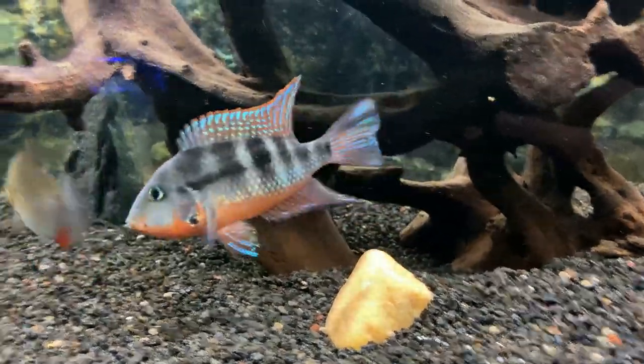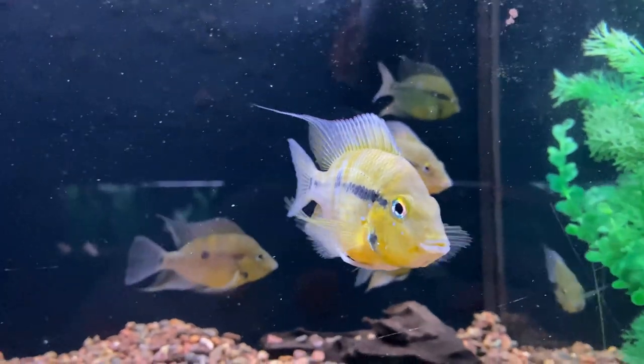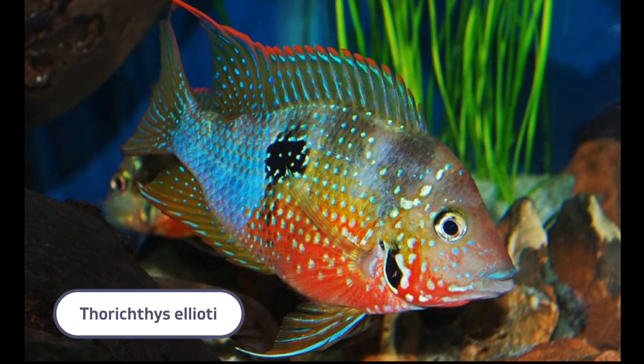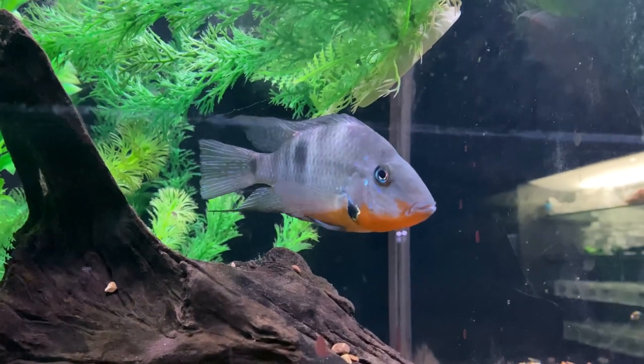Firemouth cichlids have a few similar species and color variations that are somewhat rare, like the Lemon or Yellow Firemouth, or a similar species, the Eloti Cichlid. However, the firemouth gets much more deep red color and less spotting along their bodies, so it's usually easy to tell the difference.